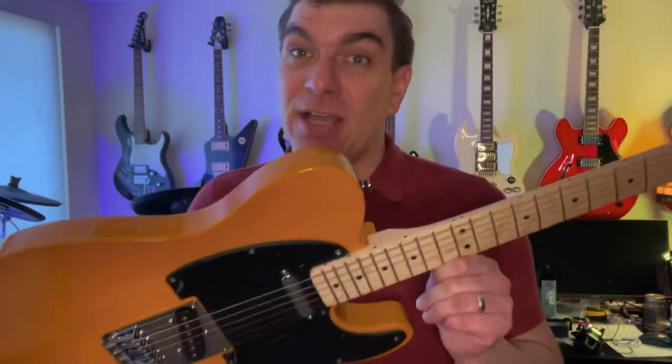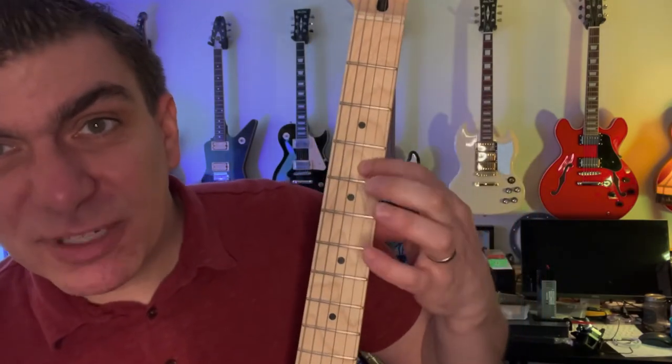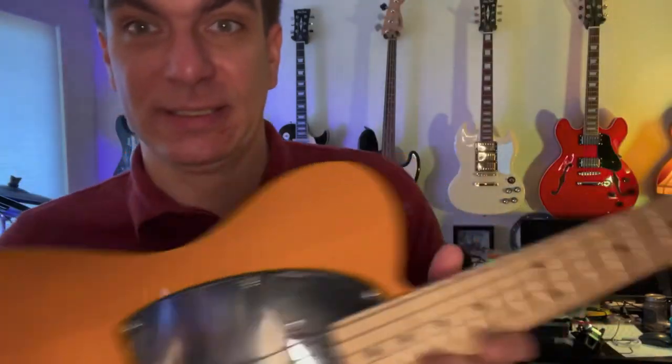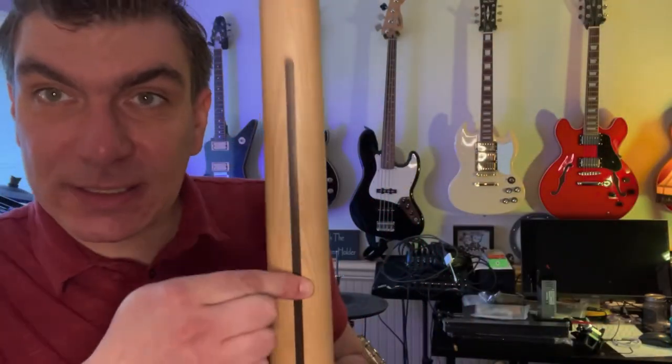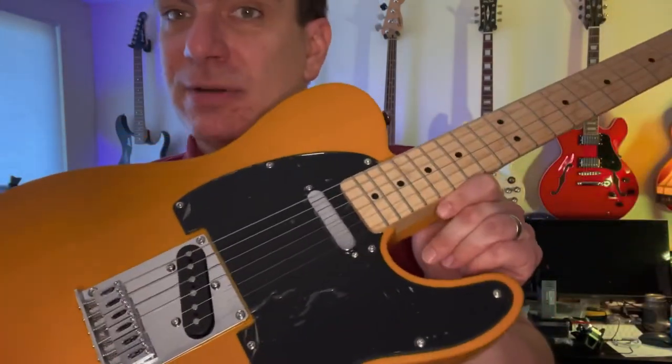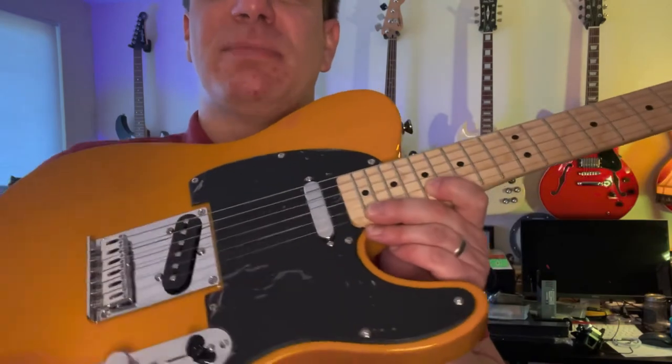I'm really impressed with this one for $165. There's no fret sprout — it came really clean. The fretboard's not all that great looking; the grain's all right. It's got the inlay in the back. But this butterscotch coloring is fantastic. It plays great, feels good. I still haven't even taken the plastic off of it.